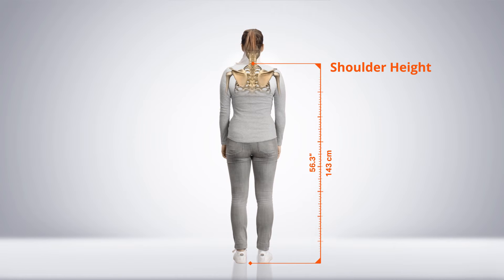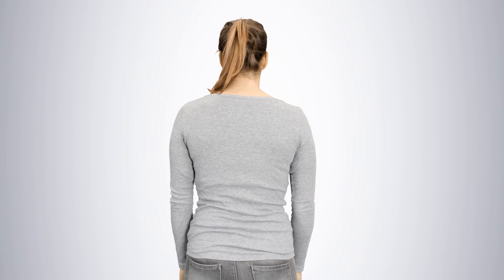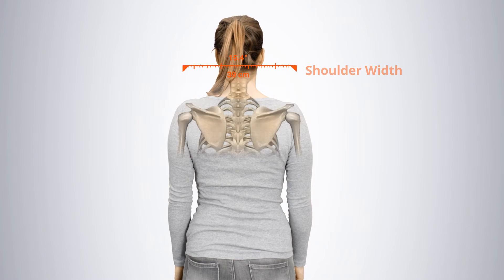Ensure the subject has their shoulders relaxed. The shoulder width is the distance between the left and right acromion. Again, make sure your subject has their shoulders relaxed.